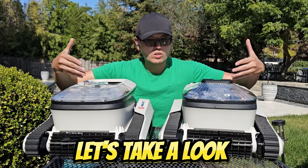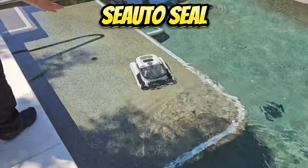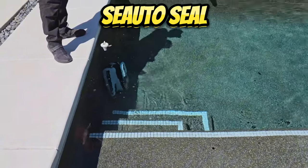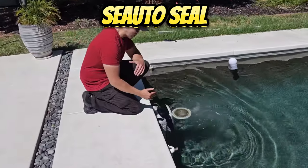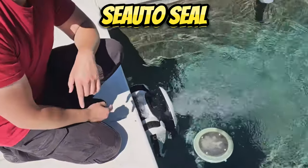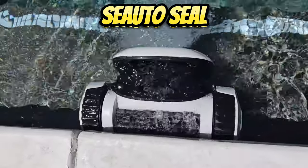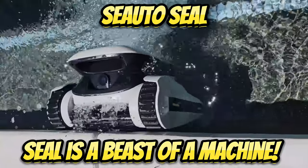Let's take a look at the Seal in action. He goes right up a four-foot step with ease — look at how fast he's moving, and this is not fast-forwarded, this is his normal speed. He'll actually hit the waterline right here. Look at him — he's reaching the top and scrubbing the waterline. I love how fast it moves and how aggressive it is at cleaning the waterline. The Seattle Seal is definitely a beast of a waterline cleaning machine.